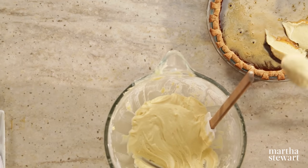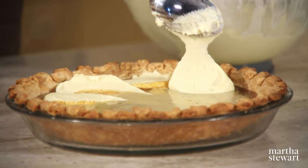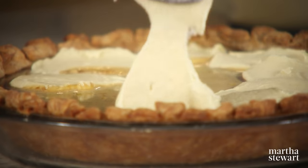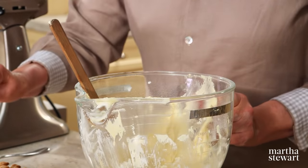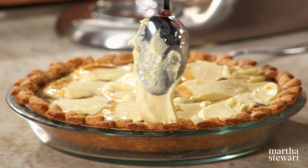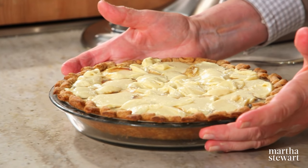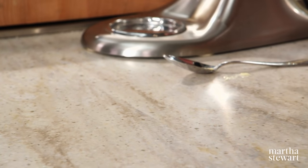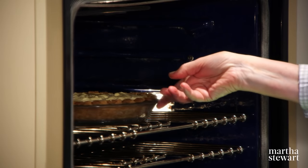It's kind of an ingenious method for a double-layer pie. Try to get the cake batter covering as much of the molasses as possible. The cake gets some volume and covers over the molasses, which thickens while it bakes. Get that right into the oven — don't spill, don't trip! Bake at 425 degrees for 15 minutes, then reduce the oven to 350 and bake for another 35 to 40 minutes.